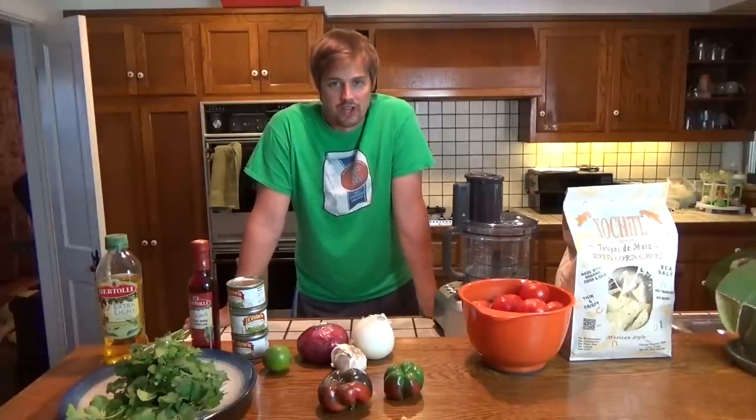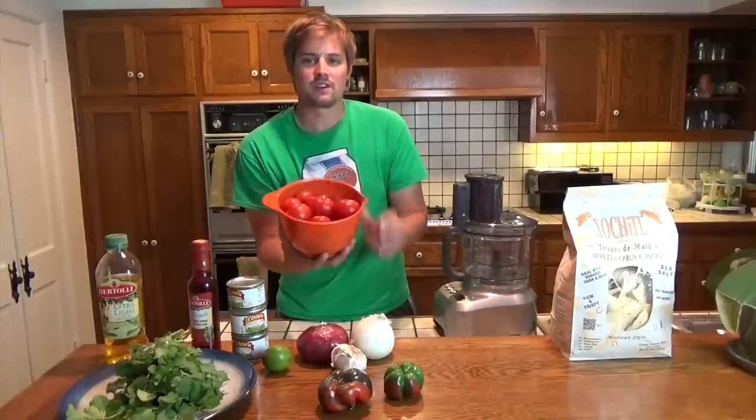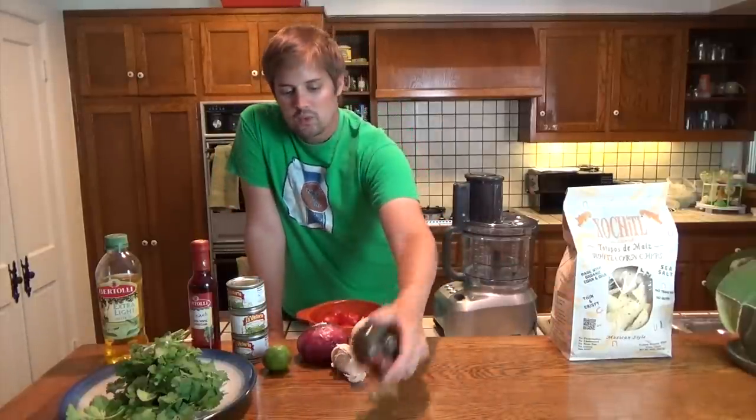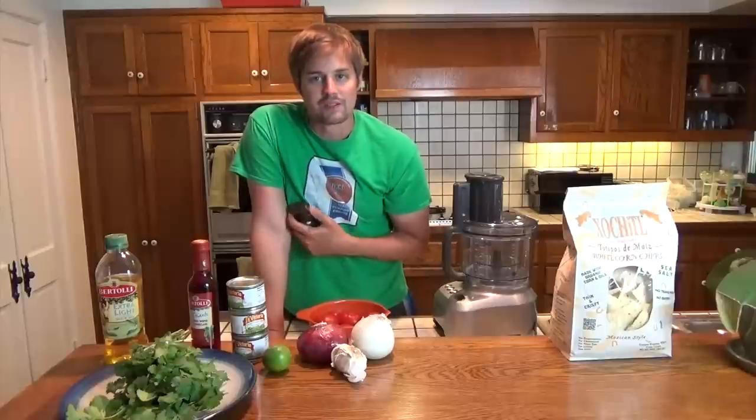Got a special video coming at you today — making homemade salsa. What's special about this video is I'm actually going to be using tomatoes that I grew outside, as well as green peppers that I grew outside. Really exciting stuff. One of the neat things about homemade salsa is you can really mix and match ingredients and develop your own salsa depending on what flavors you like to create something that tastes really good to you.